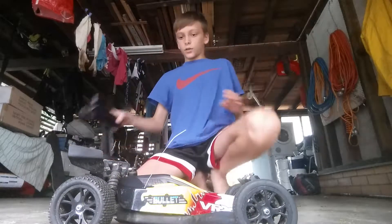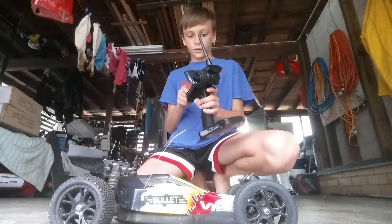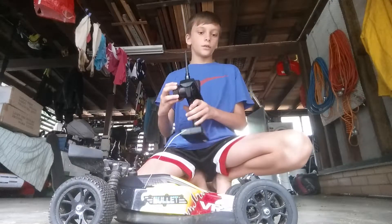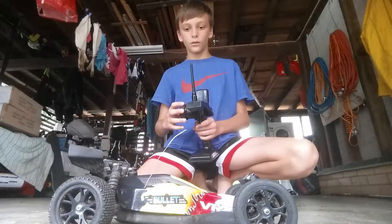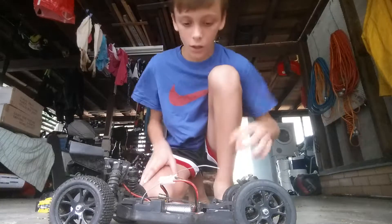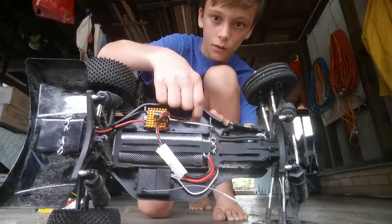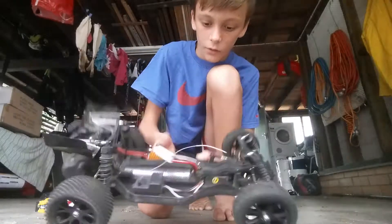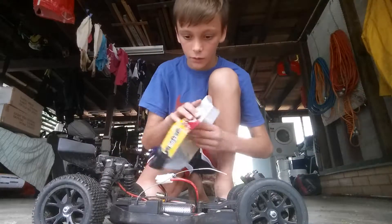I've got the controller. I'm going to put up the antenna on it, I'm going to switch the switch to see if it's working. Oh — I forgot to turn it on. Okay, so I did forget to turn it on. You've got to switch this bit here and it makes that noise. And that's how you know it's turned on.